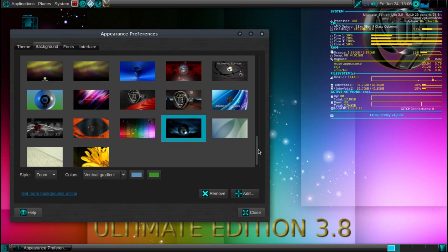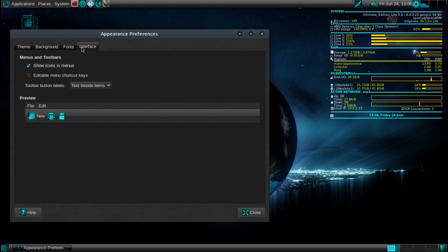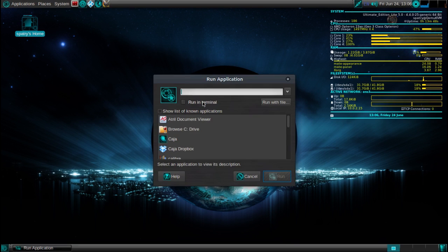Let's go back to the new wallpaper. You can manage your fonts and your user interface right here as well. They didn't include a Fusion icon with this, but you can have some pretty cool 3D effects if you want to. By pressing Alt-F2 and running compiz --replace, you can enable Compiz.